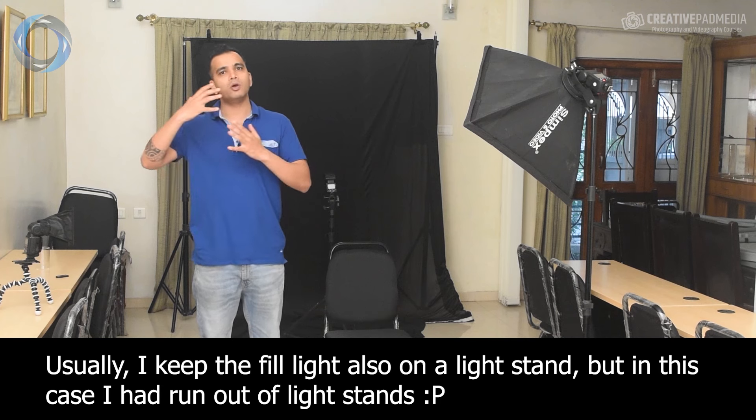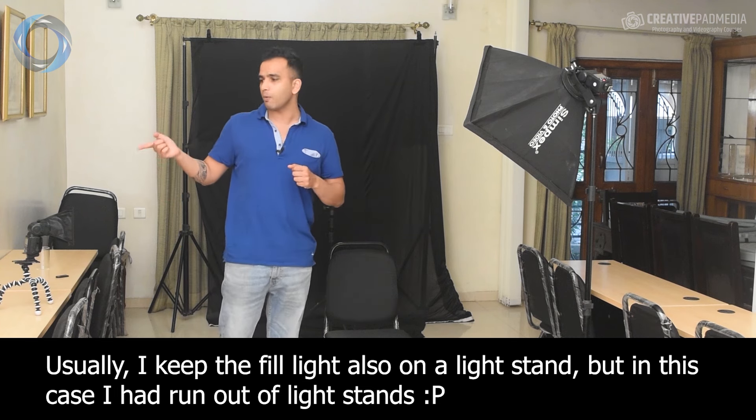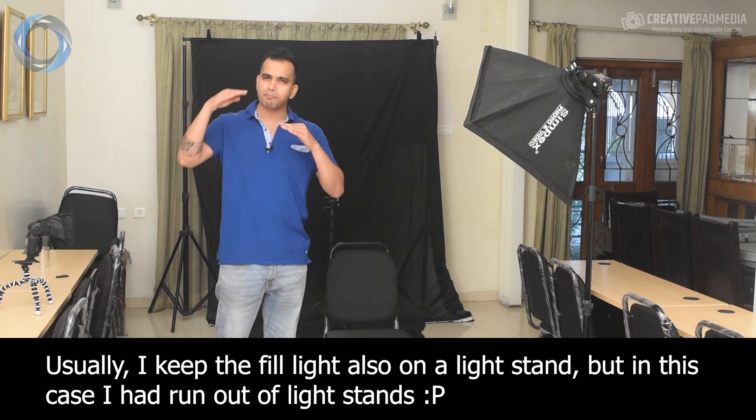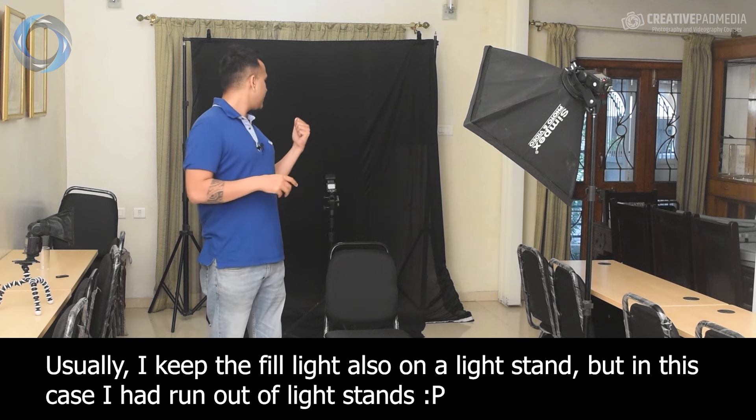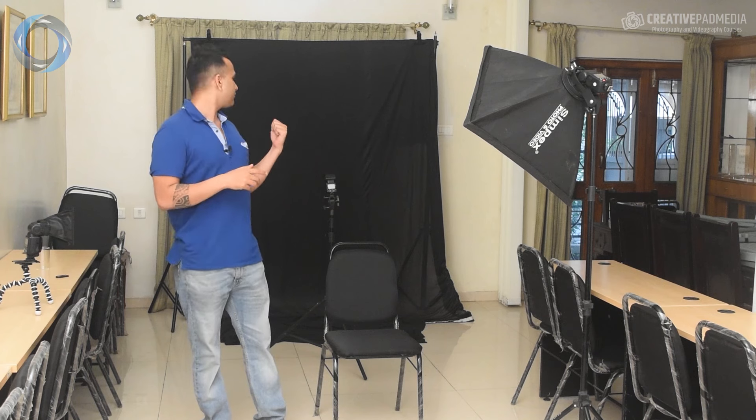When you do studio portraits, one light is called the key light — the strongest main light in your setup. Then we have a fill light, which is fired at much lower power than the key light; it fills in the shadows. For example, if the key light fires from the left, the left cheek is bright but the right cheek can go too dark. We'll solve that with another flash on the opposite side powered way lower. We'll also use a third flash pointed at the background — that's the Nikon SB700 placed behind me.